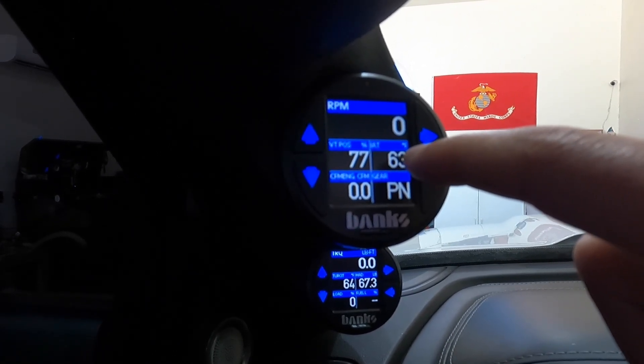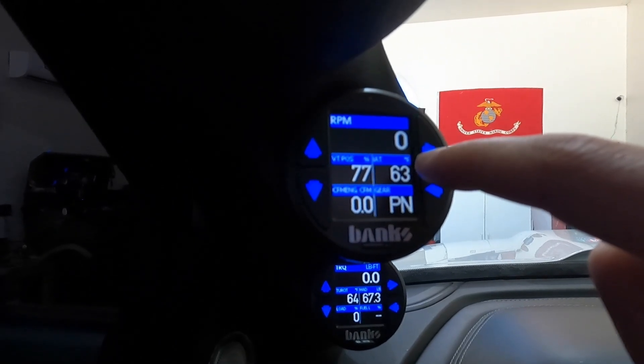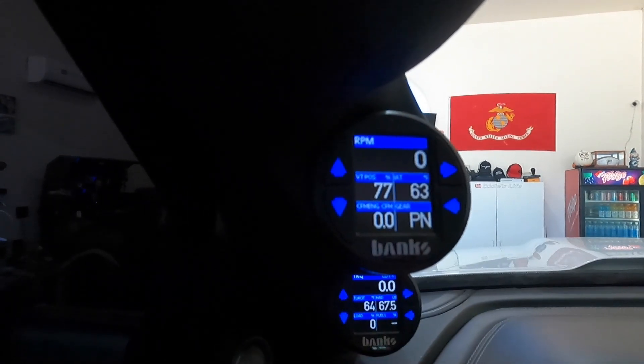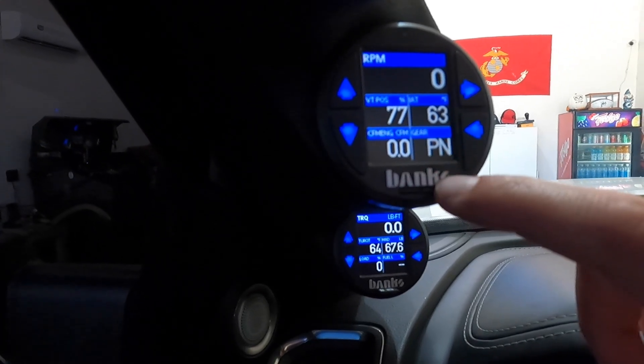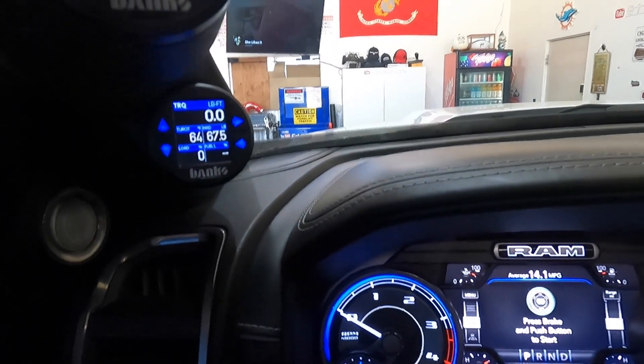This is your inlet temperature — to see what temperature your air intake has been sucking up. This is strictly temperature. Then CFM — I like to see what the engine is pulling, how much CFM it's pulling. And gear position, just so you don't have to sit and toggle through.